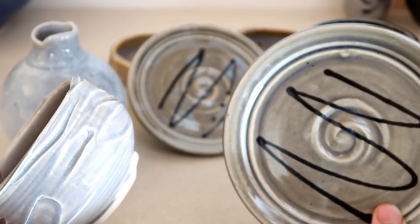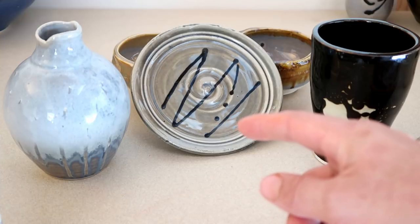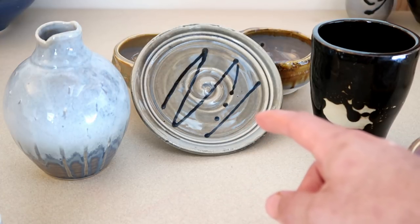8 clay prints out of 10. 8 dirty silica towels out of 10. 8 guys who don't clean their wheels after using them improperly out of 10. 8 pairs of shoes that have way too much clay on them out of 10.